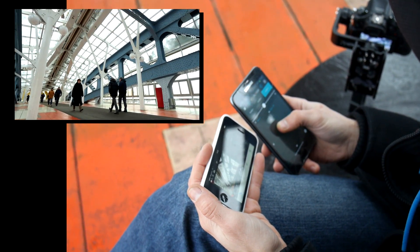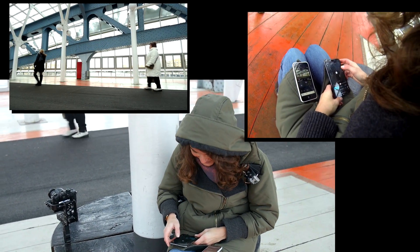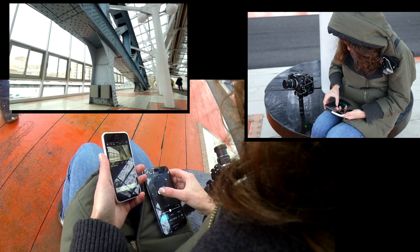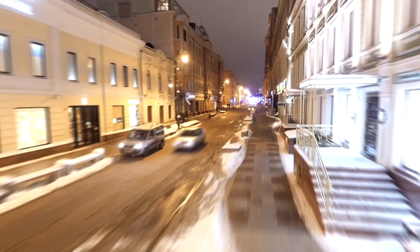Управлять камерой с двух телефонов очень удобно. Это может делать кто угодно, так что запишу этот пункт еще раз в плюсы – это очень круто. Владельцы айфонов, похоже, не догадываются об этой удивительной возможности.